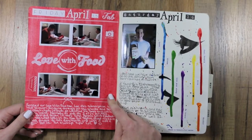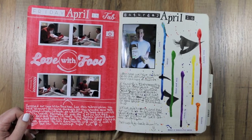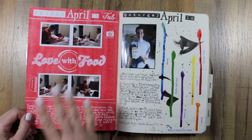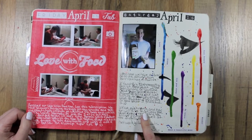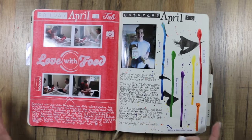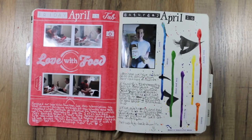This is inktense blocks on the back, used with a baby wipe to put it down. We get a love-with-food box every month and it is a lot of fun — even though it's not whole food plant-based, it's our treat every month. We also picked up a mushroom farm and got to grow oyster mushrooms, so that was a lot of fun.